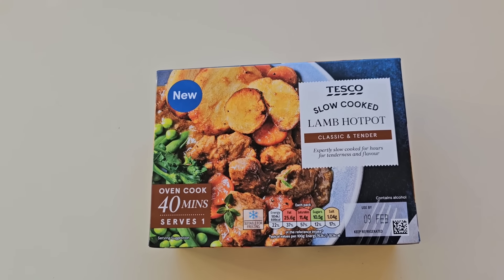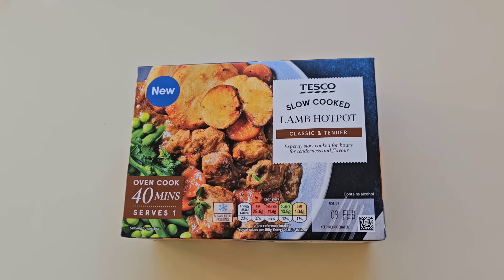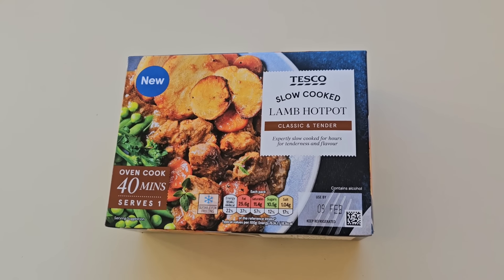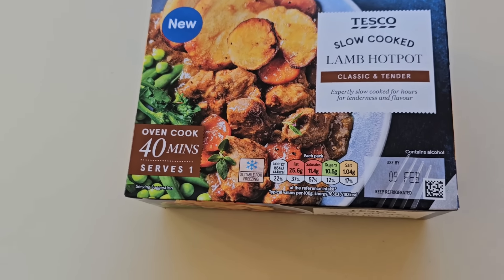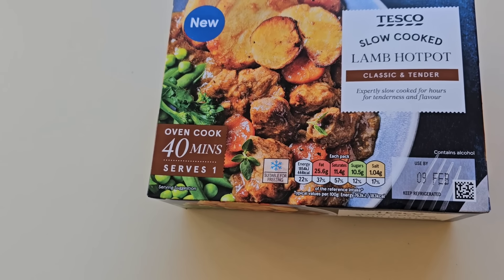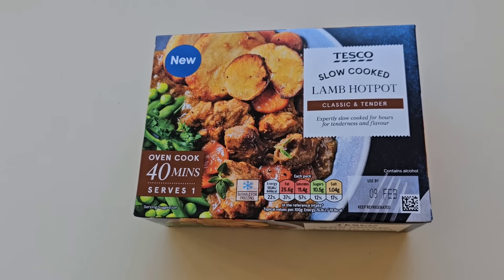I was having a little walk around Tesco and I came across this and I noticed it was new. Slow cooked lamb hot pot. Classic and tender. Expertly slow cooked for hours for tenderness and flavour. Oven cook, 40 minutes. Serves one. Little traffic light system there for the nutrition. I noticed it's suitable for freezing. There is the lovely serving suggestion. This was in the fridge, it's not frozen. It was £3.50.